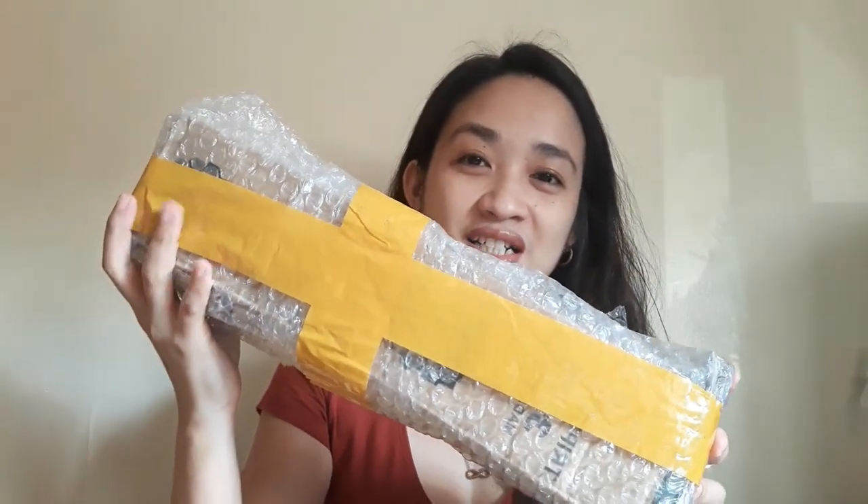So we're gonna be unboxing this one and then we'll have a review of the product. I'm so excited! Let's get to it. First, let's open this. By the way, it's already been disinfected. It's in bubble wrap — I checked with the seller and requested bubble wrap so it wouldn't get damaged, and thank god they did include bubble wrap. Very good, nice.